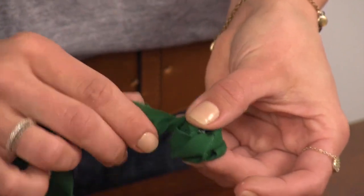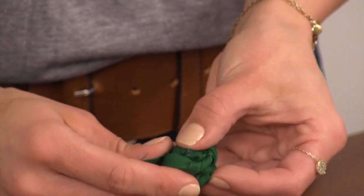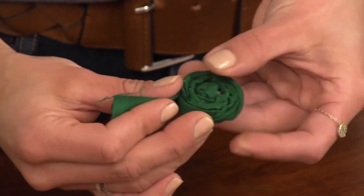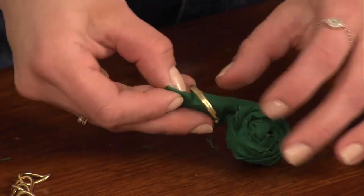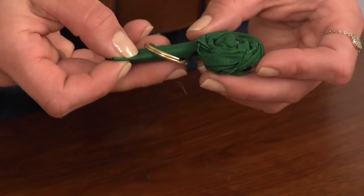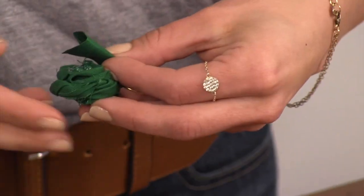Step four: when you have a rosette of desired size, leave about one inch of fabric at the end and twist it underneath the rosette and secure with glue. For the rosette that's going to attach to the large gold hoop, loop the ends through the hoop and secure the fabric strip with glue to the back of the rosette.